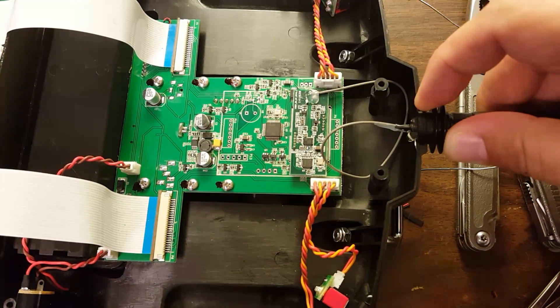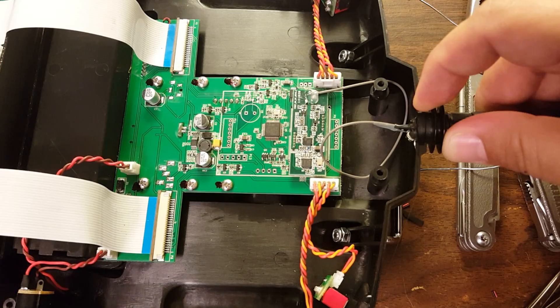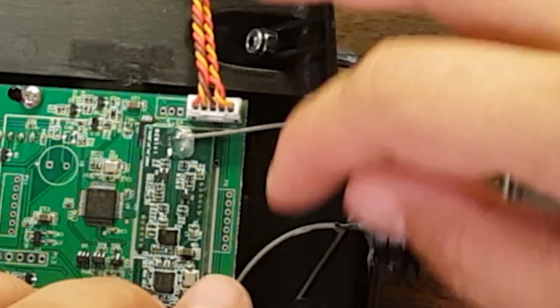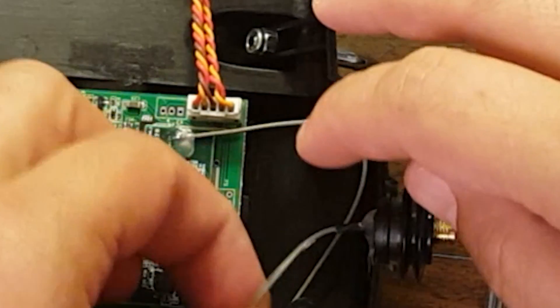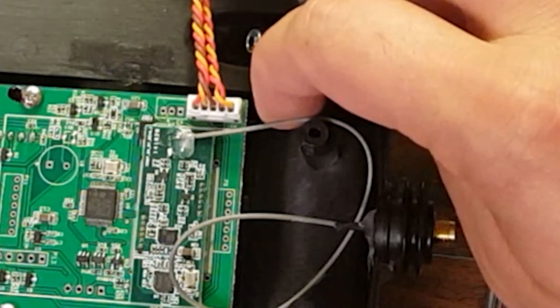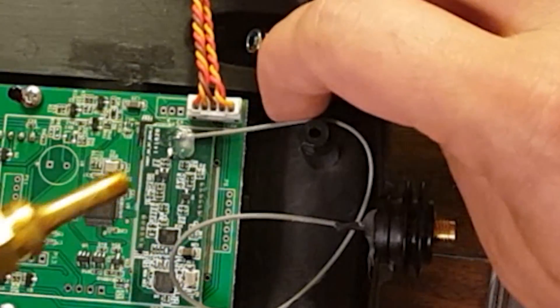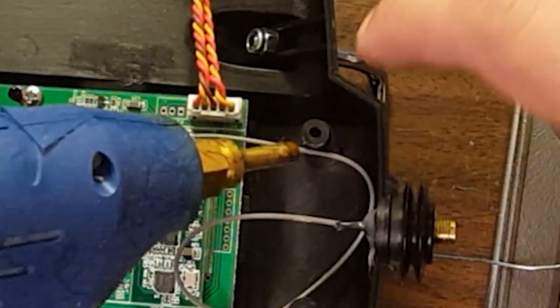Another solution some people use is drilling a hole in the Tyrannus case just behind where this is — that's fine too, but I didn't really like the way it looked. I'm going to add a little more hot glue where the cable passes the screw standoff, for extra strain relief in case the cable gets tugged on. We really don't want to pull those solder pads off.